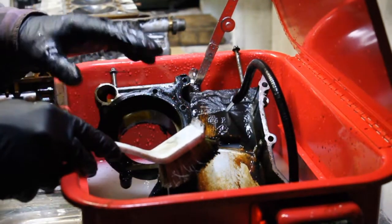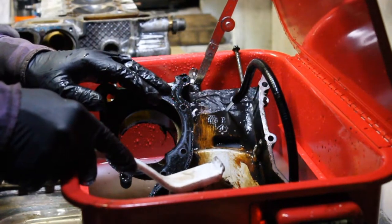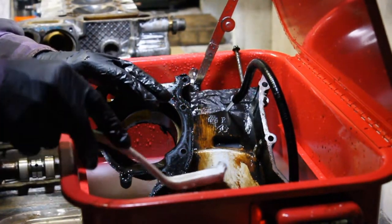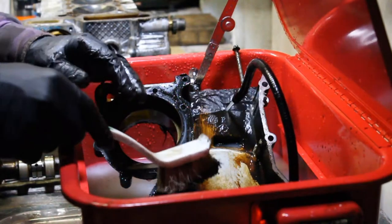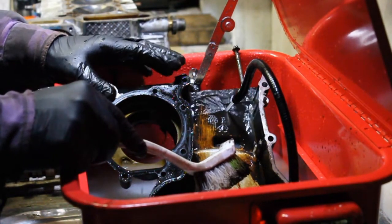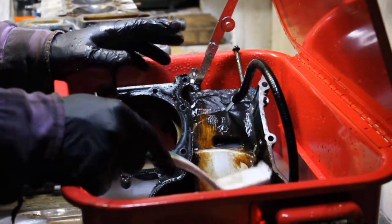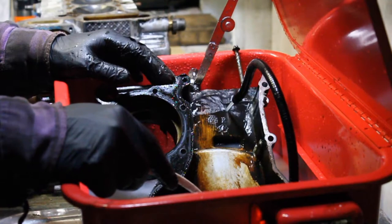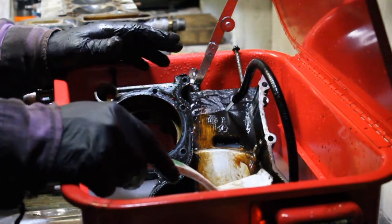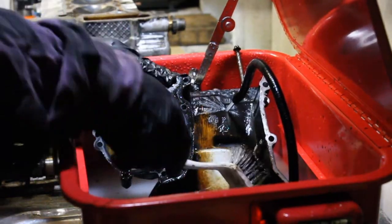Also worth noting - the pump does have changeable filters. I'm not quite sure where you get them from, but there is a sticker on top of the pump with its details. It says it's an aquarium pump, so I'm assuming you can just look that up and find filters, or alternatively the specs are probably on the Machine Mart or Clark website.